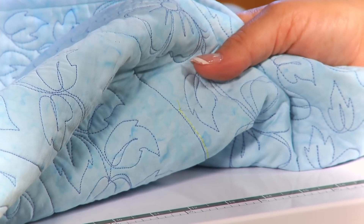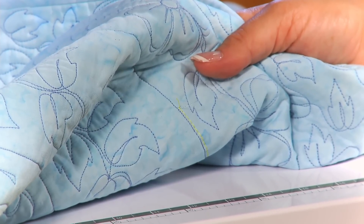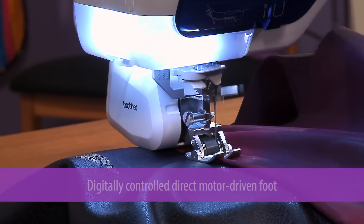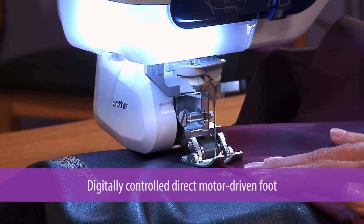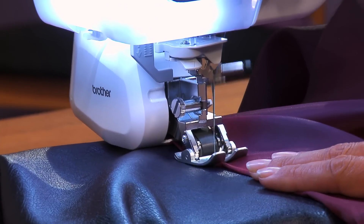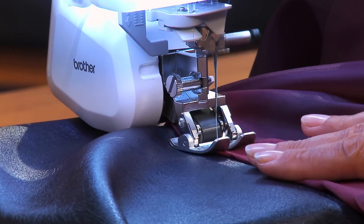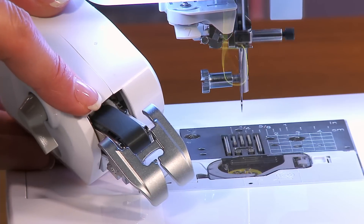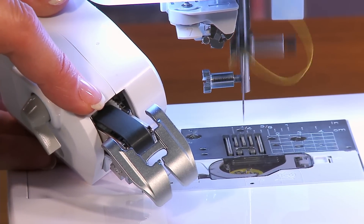There are occasions that you require your machine to do almost the impossible. Welcome to the new Move It Digital Dual Feed foot. This digitally controlled dual feed foot is an included accessory to help provide virtually perfect stitching when sewing difficult fabrics like leather, faux fur, and silk.